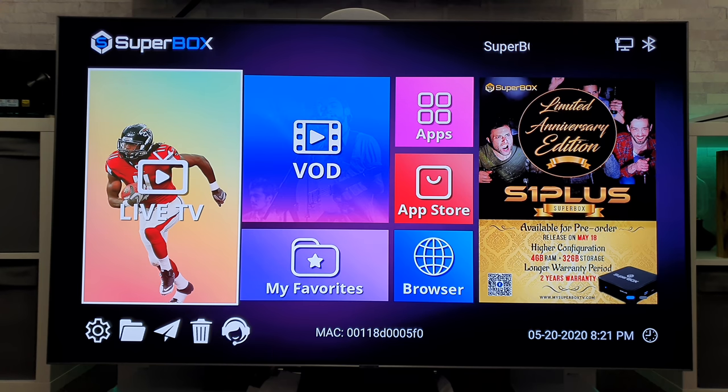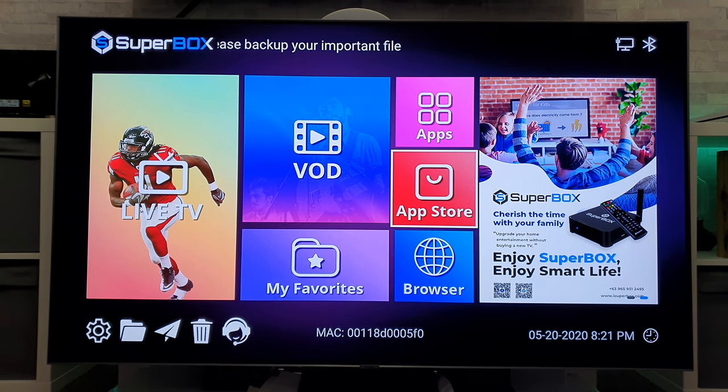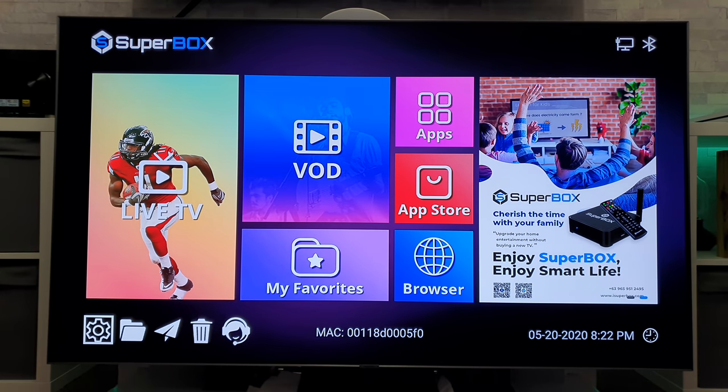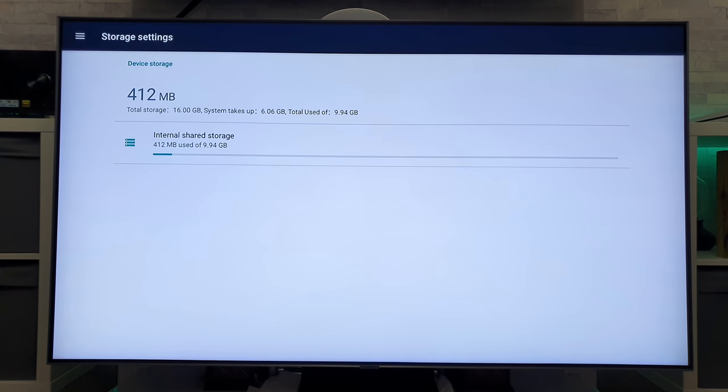I've skipped ahead the initial setup as I didn't think it was worth boring you with that, and I've had an initial flick around. To be fair, the remote control is nice and responsive — it doesn't seem to be laggy. Popping into the settings: memory-wise we've got 2GB. Moving up to storage, it shows a total of 16GB, and 6GB of that is already being used just to run the device, so you get just shy of 10GB free. Not a massive amount, but I'm guessing the apps don't really take up that much space.